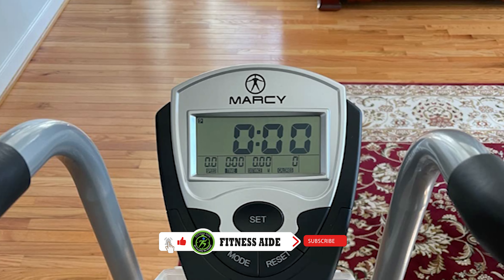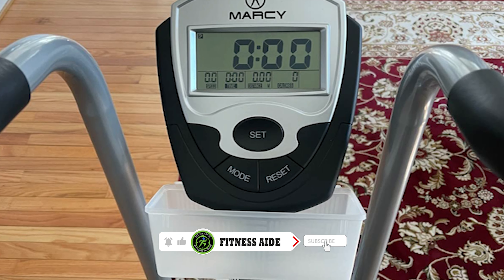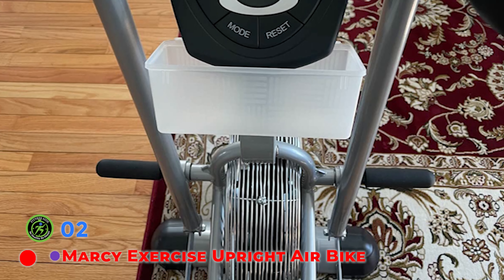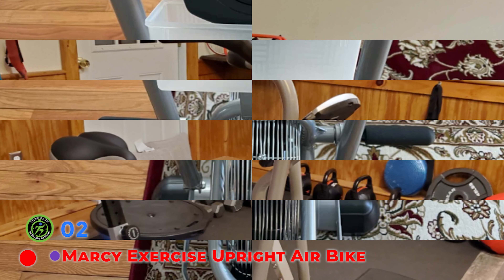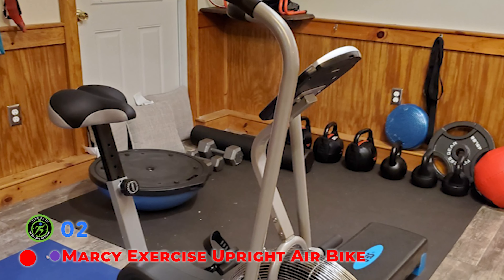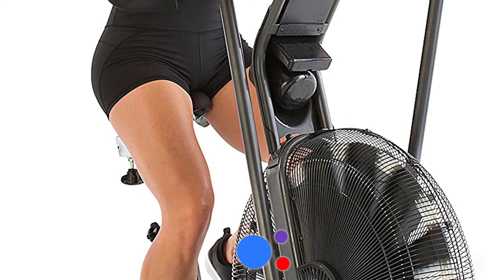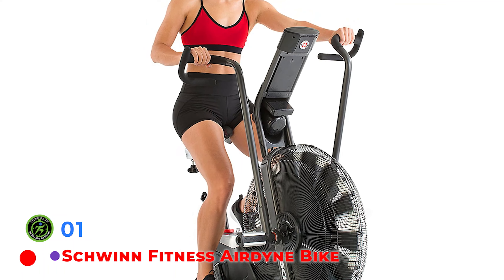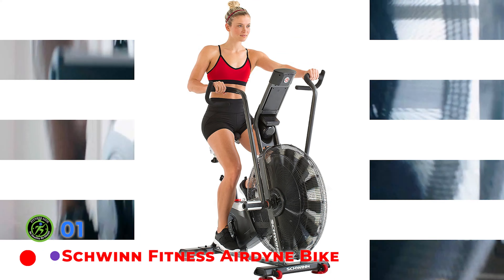The Marcy Upright Fan Bike comes with a 2-year warranty, which is great value since some more expensive bikes don't even offer coverage that long. This air bike provides an upper and lower body workout, with the option to focus just on the upper body by placing your feet on the stationary foot pegs. The foot pedals have straps, so you don't have to worry about your foot slipping off during a full-body workout.